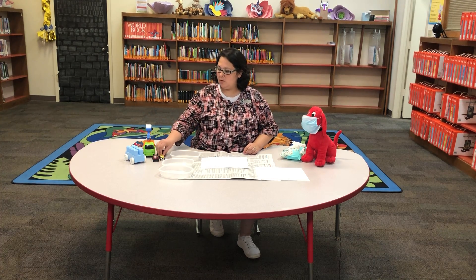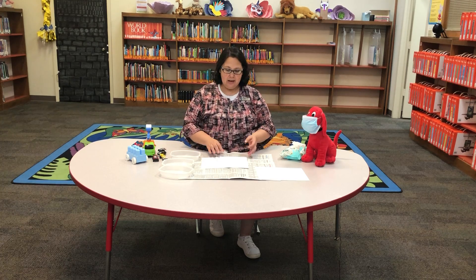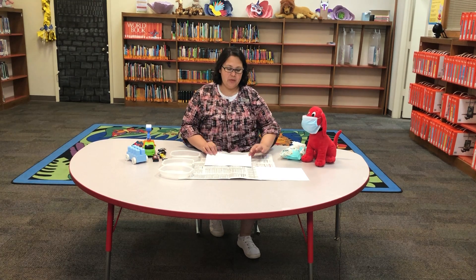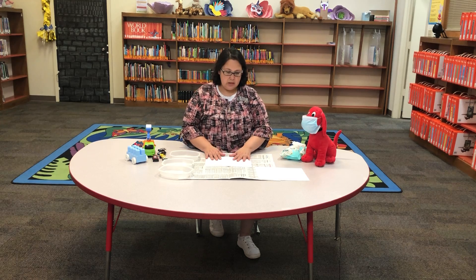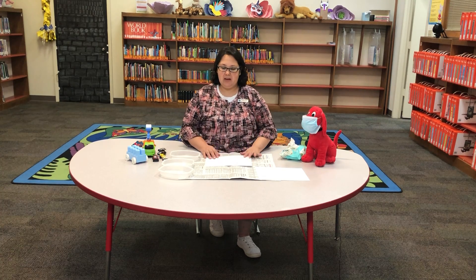We have wheels. You can use your toys, your blocks, anything that has wheels on it, and some paper. I've put down some newspaper to protect my table. It's a good idea to have some wipes on hand nearby just in case we get a little bit of paint on us.